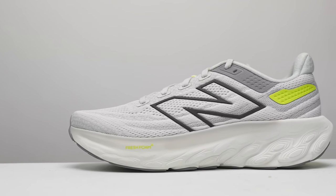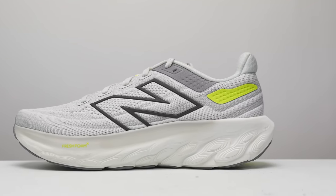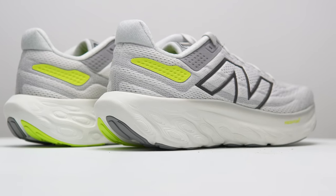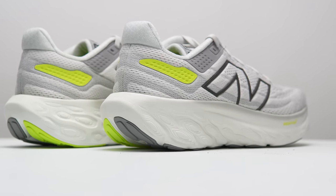Let's go over some specs. We've got a 38mm stack height with a 6mm drop, giving us 32mm of foam in the forefoot. That foam is New Balance's Fresh Foam X — an updated version that has had different qualities depending on the shoe over the years. In the 1080 v13 it's a lighter-feeling foam with a good amount of cushion but a great amount of springiness and bounce, making it feel really lively to run on.